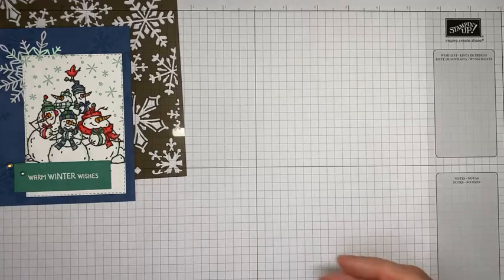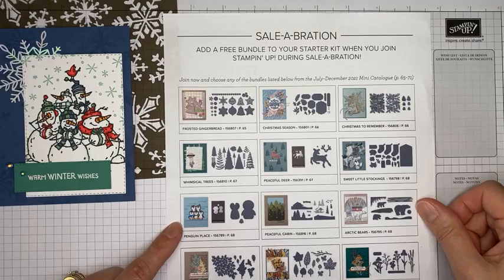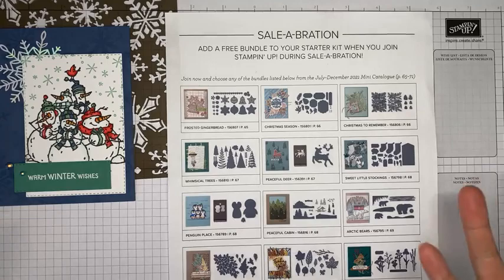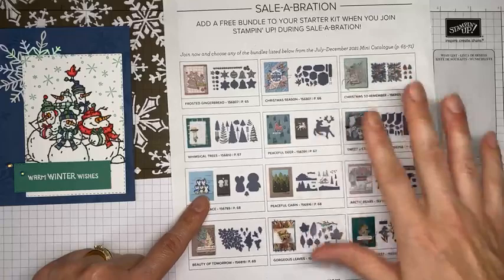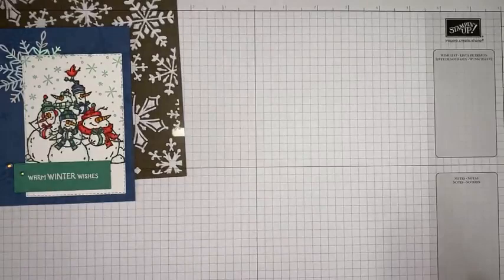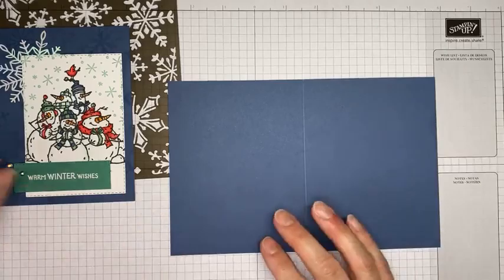One other thing - if you have not joined, Stampin' Up has an awesome joining promotion during Celebration. You get the starter kit for $99 plus tax, everything ships free, and you get to pick $125 worth of merchandise. You also get a free bundle of your choice from 12 listed bundles, a Paper Pumpkin kit, and a few business supplies. After joining, any order you place as a demonstrator gets a 20% discount. If you're interested in joining, give me a holler.